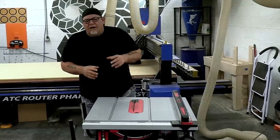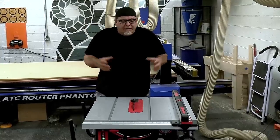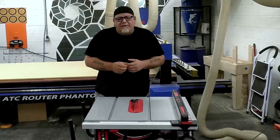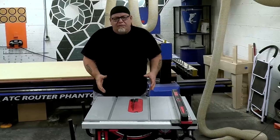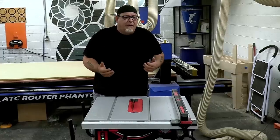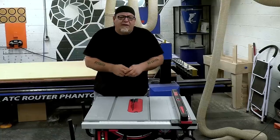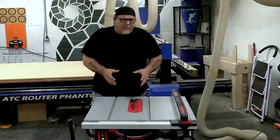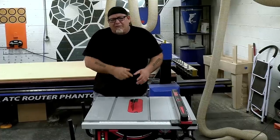I'm curious what your thoughts are about the SawStop jobsite saw. If you've owned one or used one, let me know in the comments — I'd really like feedback from folks who've had it longer than we have. We've only been using it for about a month. Let's jump into some blade choices and accessories that can make a jobsite saw work better and keep you safer.